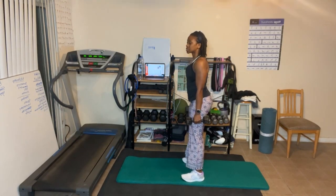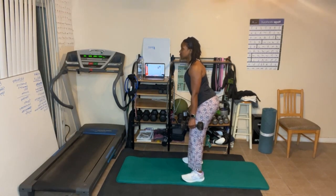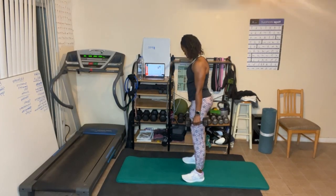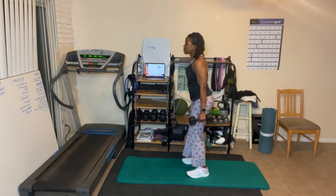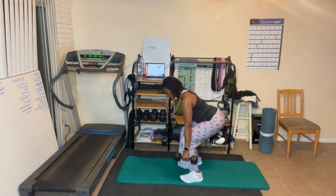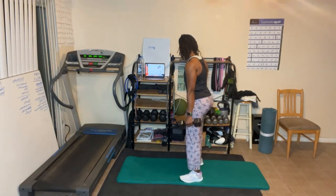A little pulse for six — squeeze the butt on the way up: six, five, four, three, two, one, squeeze. Deep for four, butt back — four, three, two, one. Stand up and squeeze the butt.